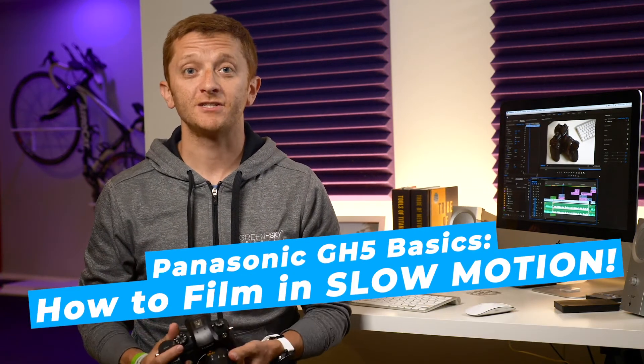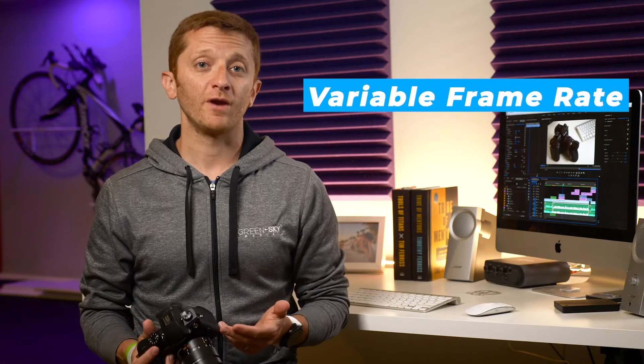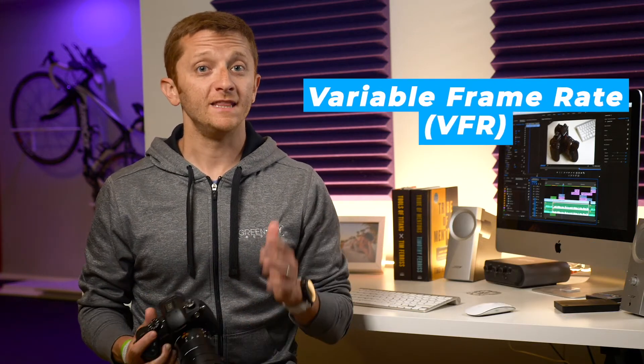If you're new to the Panasonic Lumix GH5, you're probably excited to start shooting in slow motion. On the GH5, this is called Variable Frame Rate, or VFR. In this video, I'll show you the basics on getting this mode activated so you can start shooting slow motion right now.